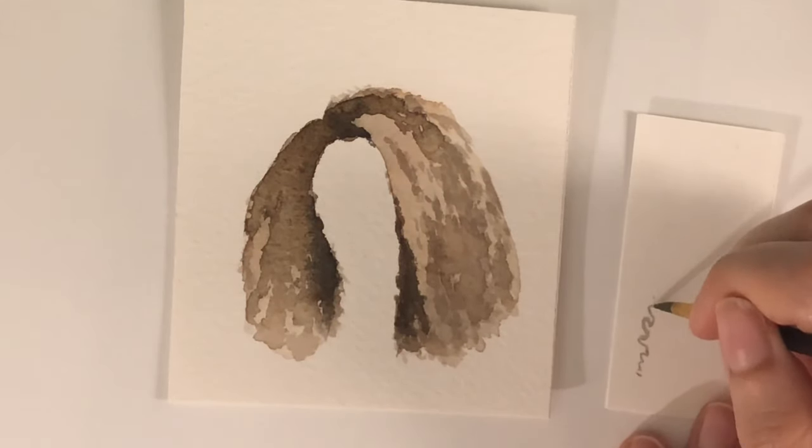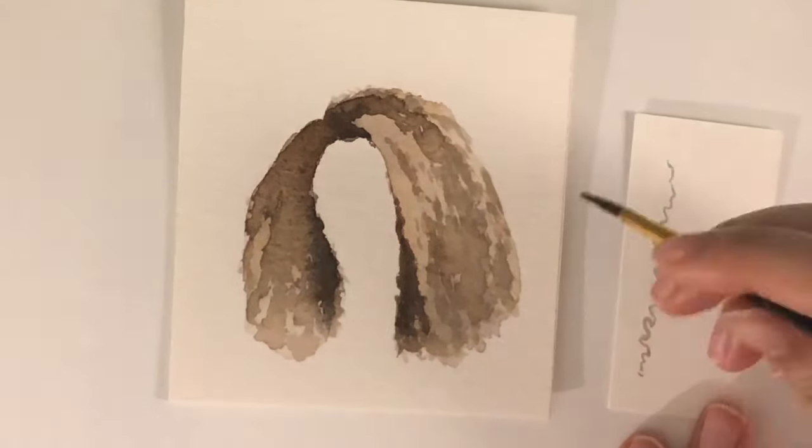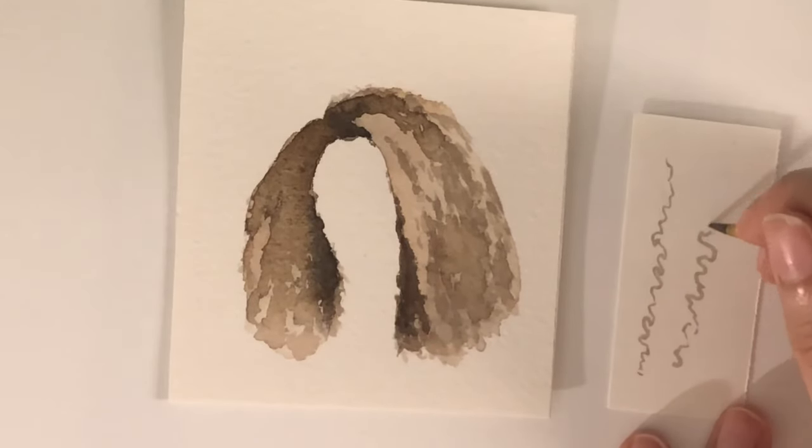This is what the curls are going to look like once you start adding them. It really just depends on what hair type you're going for, but for this painting I'm doing this type of curl.